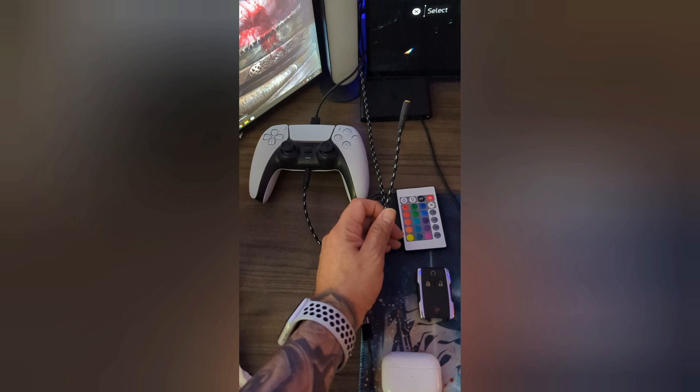This is where your two PS5 controllers come in handy. Your second PS5 controller is going to be the one that grabs all your audio feedback. If you don't mind running cords, you can run it the wired way I'm going to show you right now.